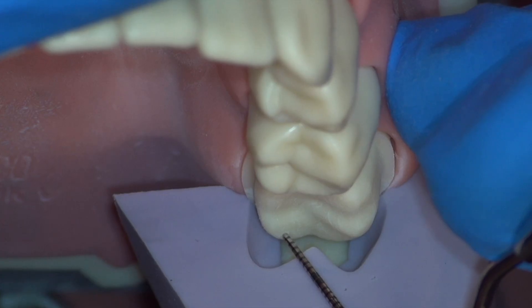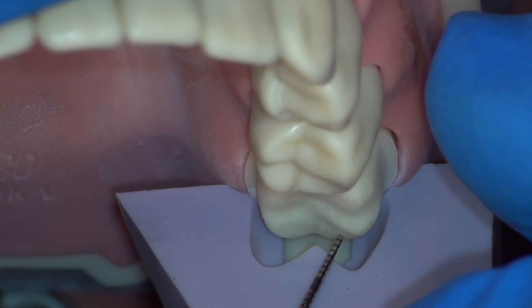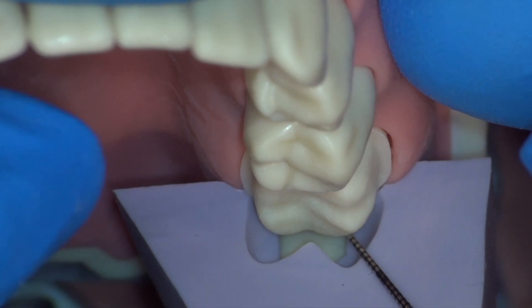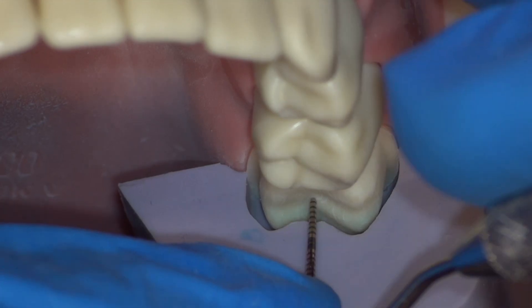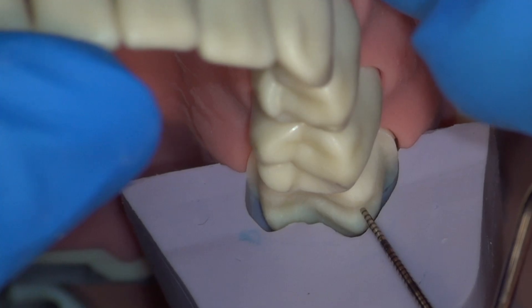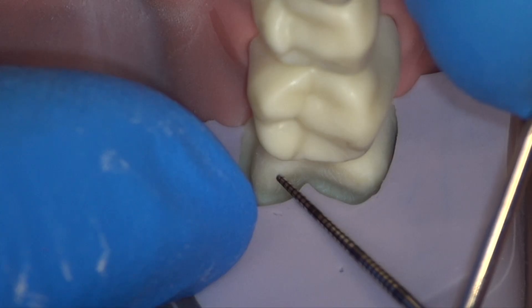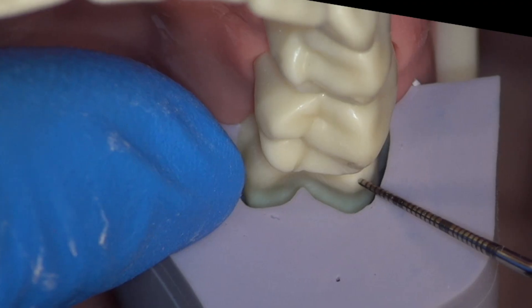We evaluate our crown once again from the occlusal view and are satisfied with the even width of our finish line. Evaluating our reduction, we see two millimeters across the buccal, two, two, and two. In the center, two, two, two, and two. And in the mesial, two, two, two, two, and two — confirming adequate and even occlusal reduction throughout.